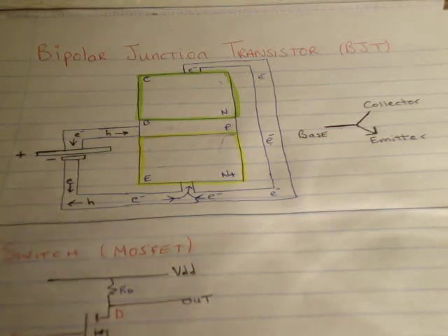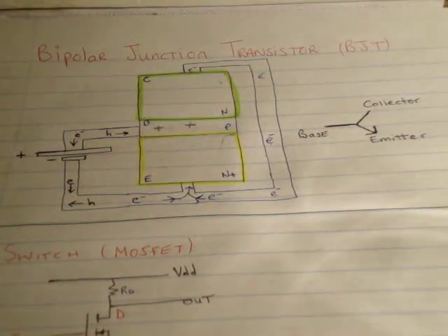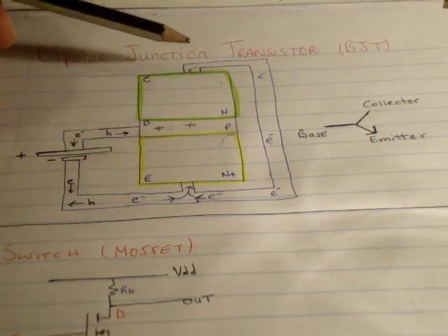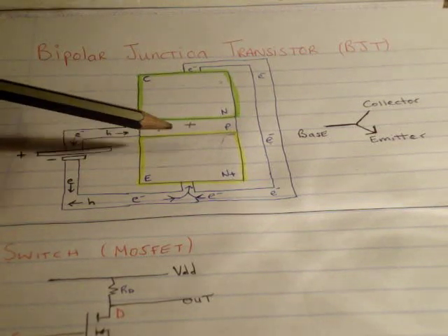As the holes are flooding into the base, what they will do is attract even more electrons out of the emitter. The point is that a small base is attracting an enormous number of electrons from the emitter into the base, just by having the correct potential on the junction. Now in comes the collector. As its name says, the collector collects the electrons, and that's the part of the transistor used as a switch.